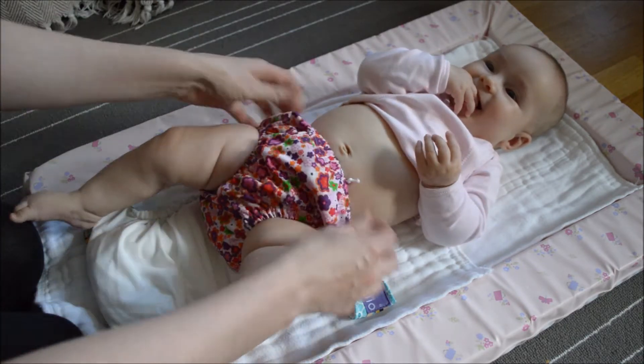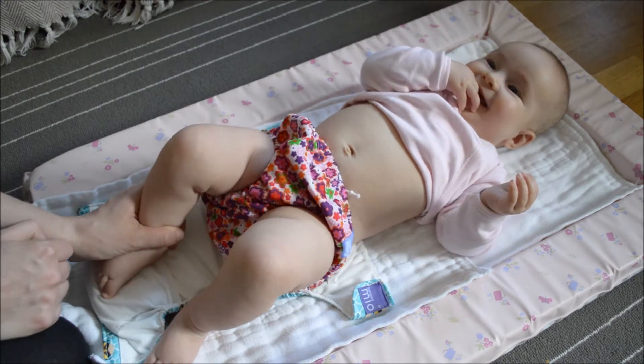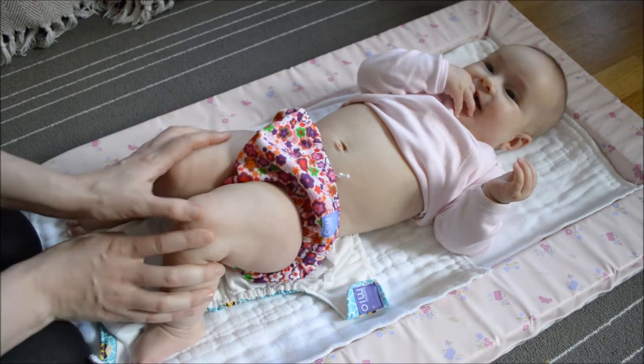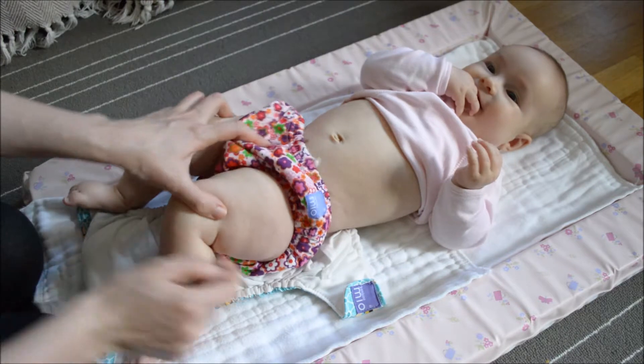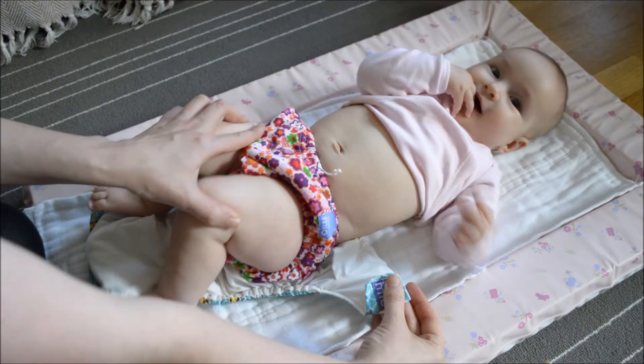So at the moment Beth is wearing her modesty pants. There are a few things that you have to do when putting on a cloth nappy that you wouldn't usually think about with a disposable.